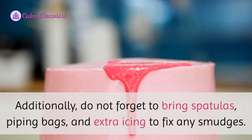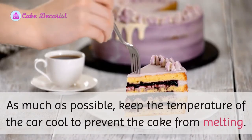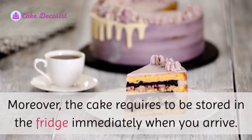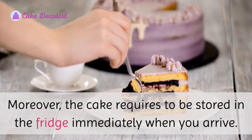Additionally, do not forget to bring spatulas, piping bags, and extra icing to fix any smudges. As much as possible, keep the temperature of the car cool to prevent the cake from melting. Moreover, the cake requires to be stored in the fridge immediately when you arrive.